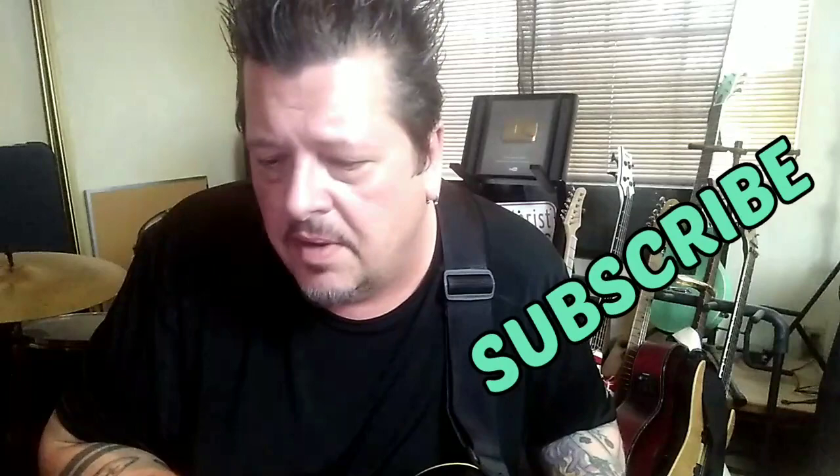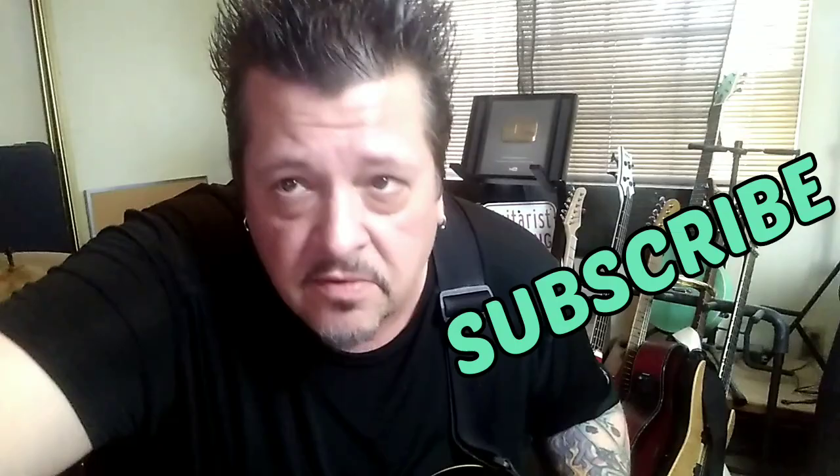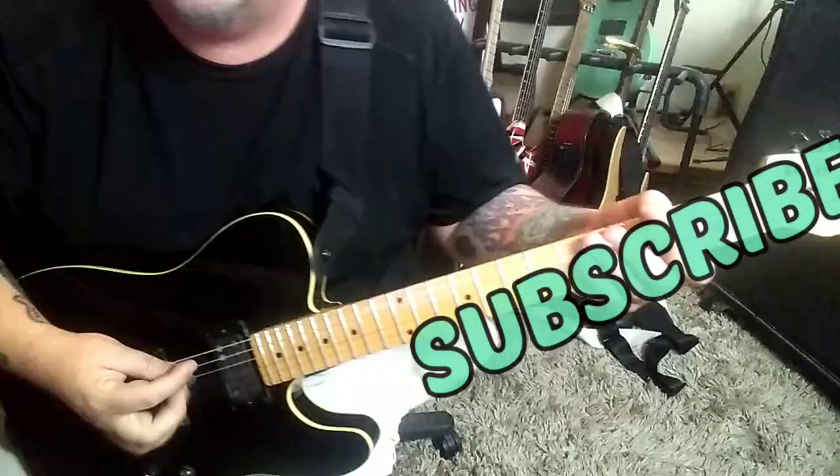Midnight Oil, No Reaction. This is a standard tuning CBT guitar lesson for Damien, one of many of the Midnight Oil CBT guitar lessons coming, so let's jump right in.